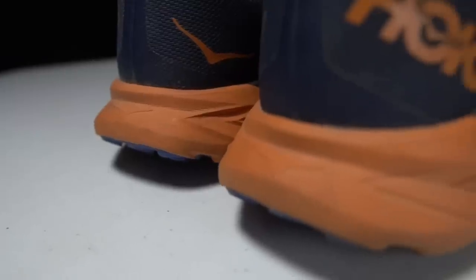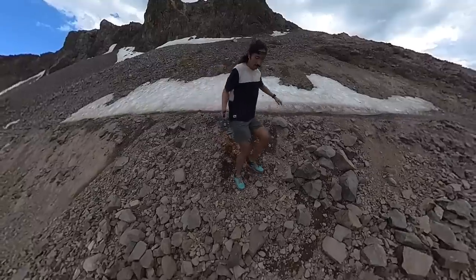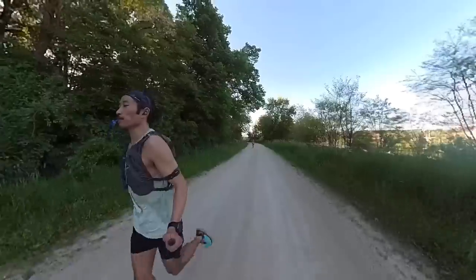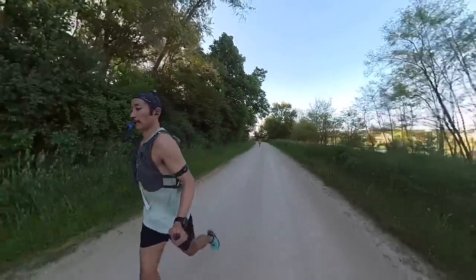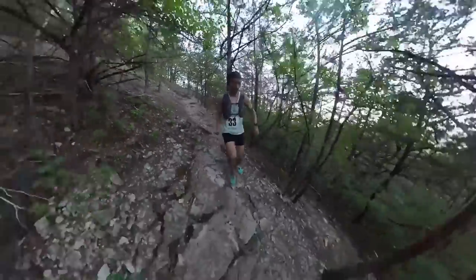That is a dual foam system where there's a firm and responsive foam on the lower layer and a softer foam for the upper layer, giving you the best of both worlds where you're getting a little bit of cushion but still a nice peppy ride. As far as I know, there is no rock plate in this shoe, but from my testing on a pretty wide range of terrain — from loose, sharp rocks all the way down to buffed out dirt roads — I haven't felt like it needed a rock plate at all, because that outer layer of the profile is pretty dense and has been able to protect my foot from feeling any sharp rocks underfoot.